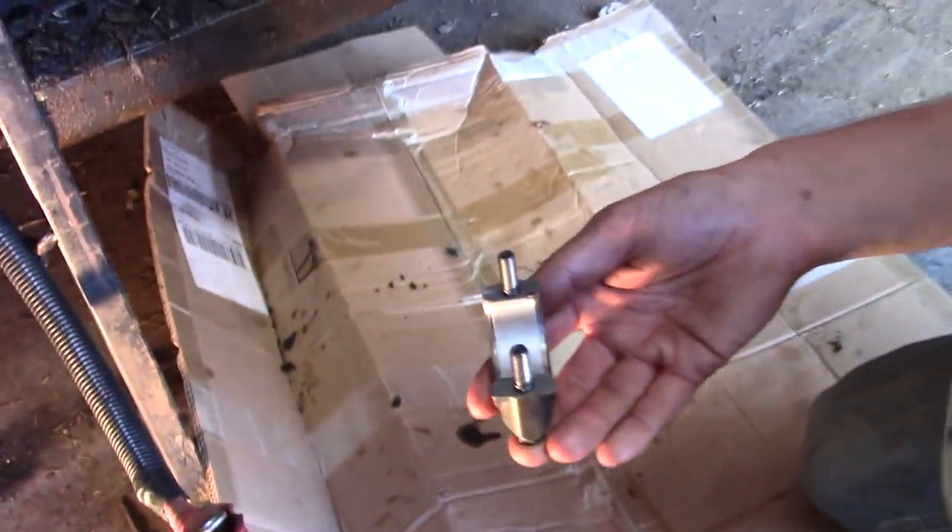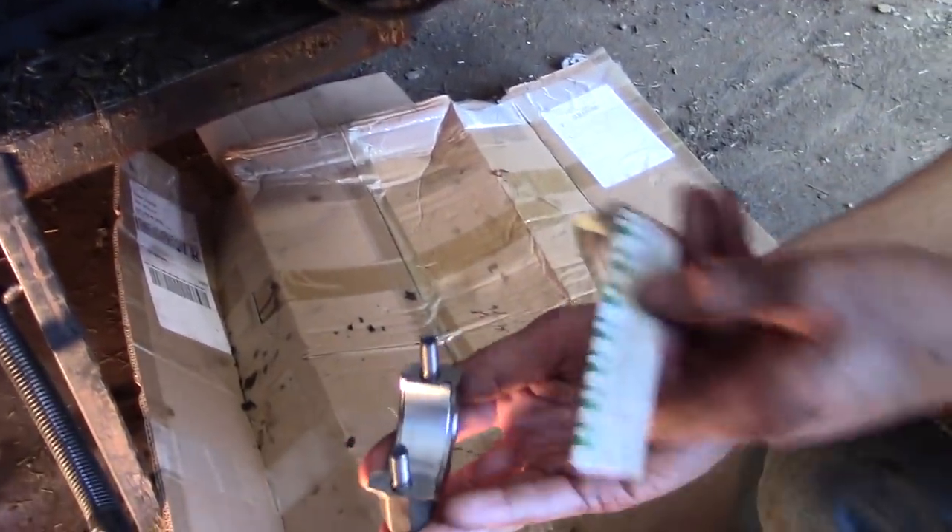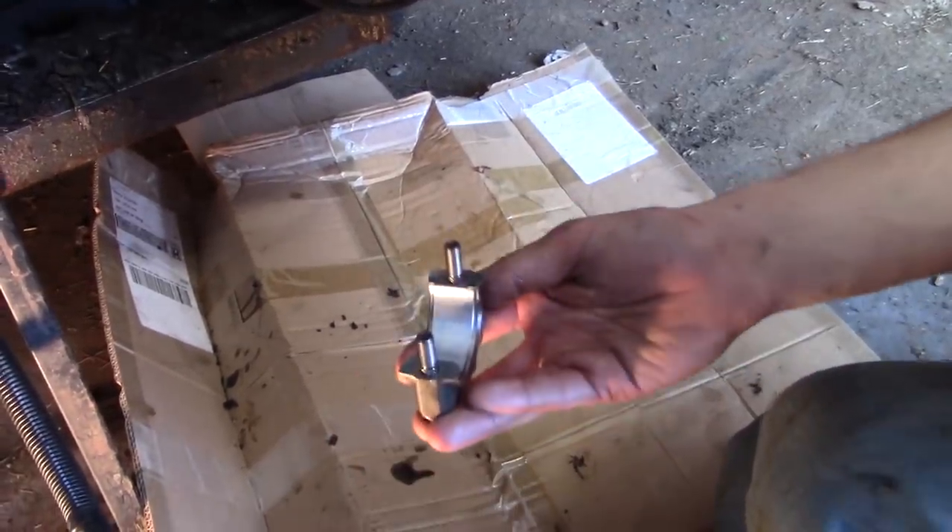We're going to go ahead and bolt this up there — everything's dry. We don't want to move it while it's bolted up. Then we're just going to tighten it, torque it, take it right back off. And then we'll compare it with this to see if we're within spec.